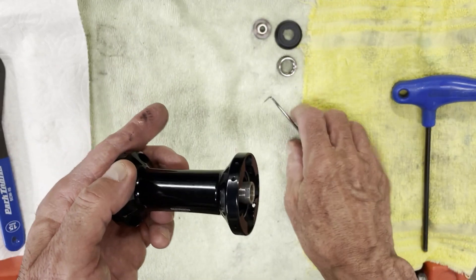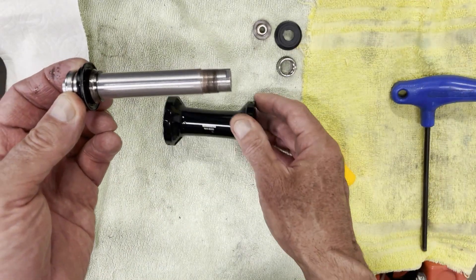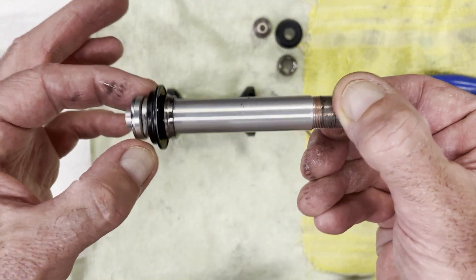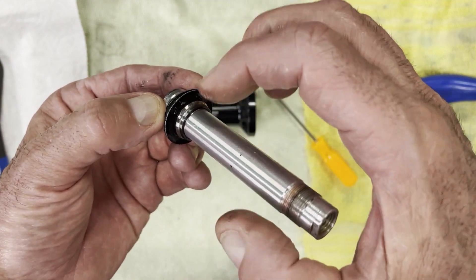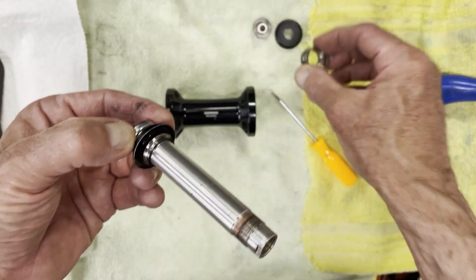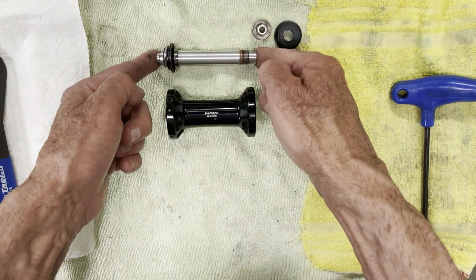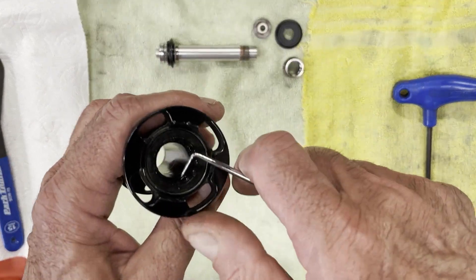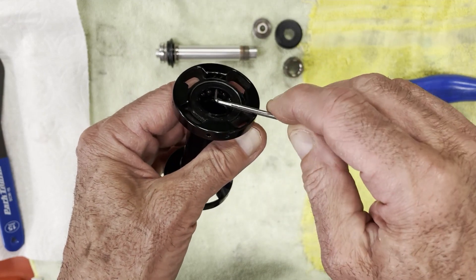Now this hub unit will slide out on the axle. On the axle, you'll notice one side is fixed — you can see the cone right here, which is the same cone as the other side; the bearings run on this side. Getting the rest of it out, there is a dust seal right here and you can start seeing the bearings right here.